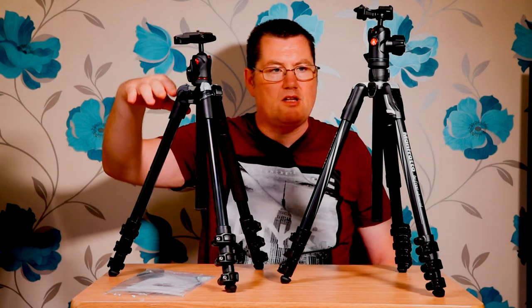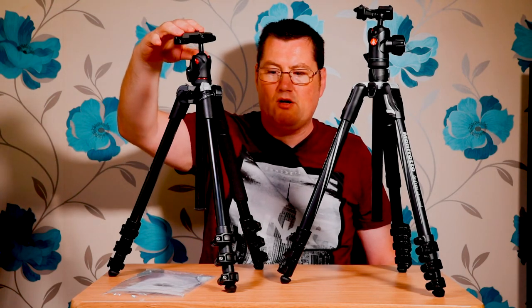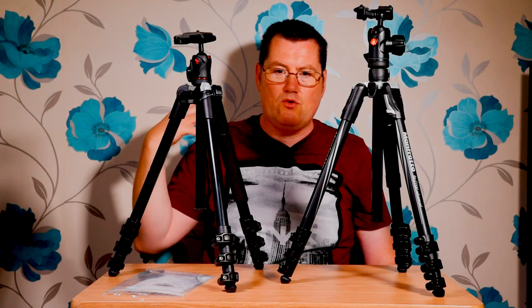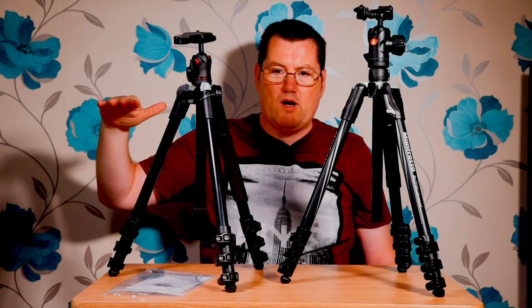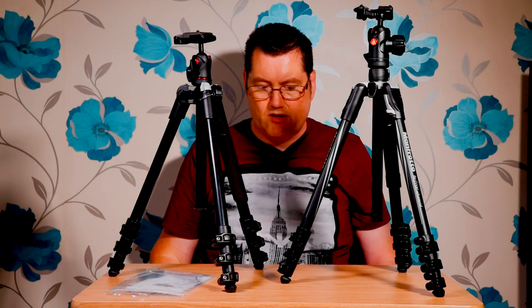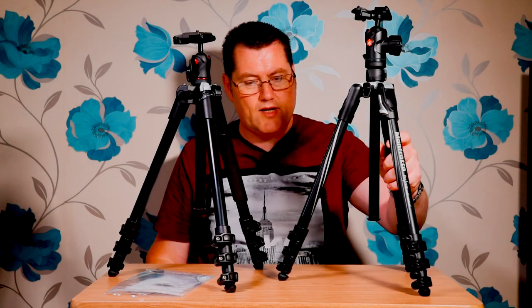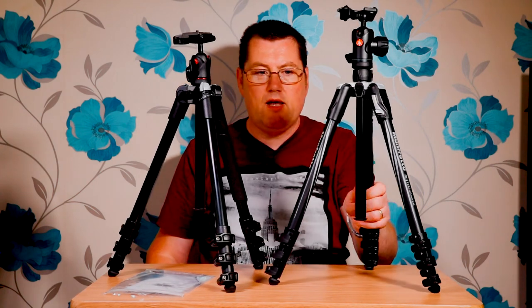One thing I love about these tripods is that they make great light stands as well. I'll put a speedlight on these for product shots where you want it low down on the floor against the wall, because light stands are normally more than waist height. These get really low down. I use them all the time as light stands. It's an absolutely fantastic tripod and I'm really looking forward to trying out the Advanced and seeing how I get on with it.